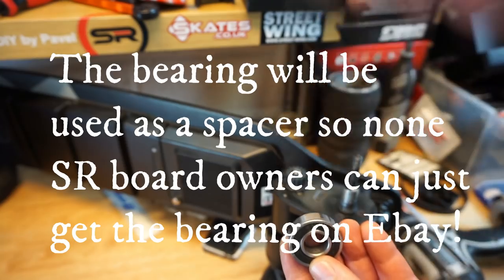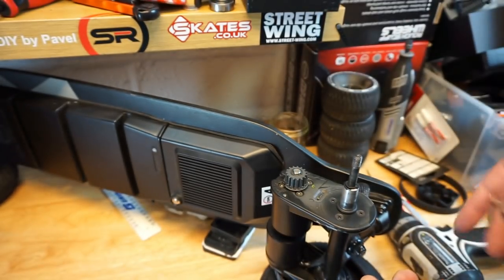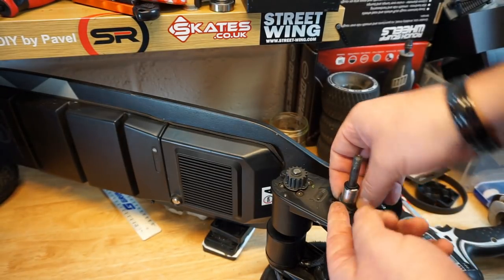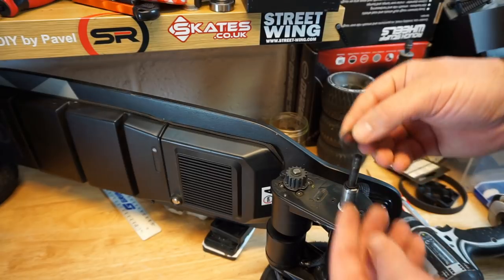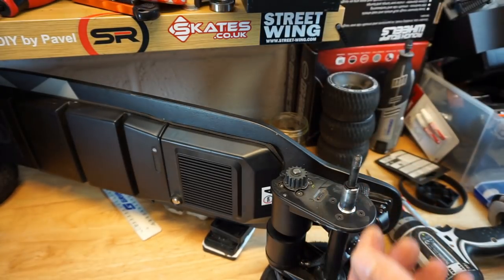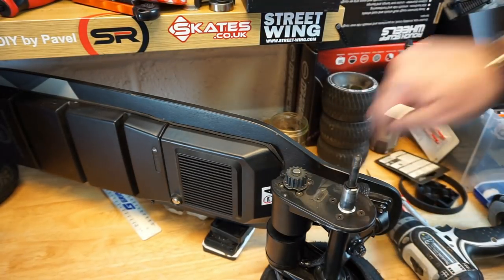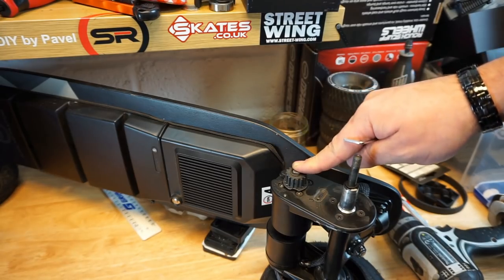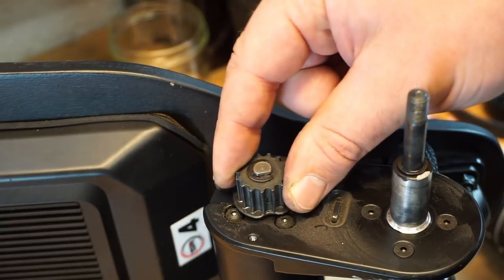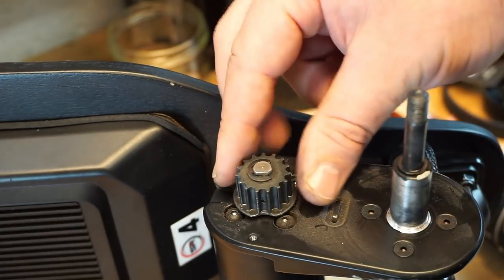Before you put the wheel pulley aside, take something like an Allen key and push the bearing out of the pulley. Apply even pressure all the way around and eventually the bearing will come out. Hold onto the bearing because you'll need it very soon. Next, there is a rubber gasket on the axle — remove it because we will be drilling and you don't want any shavings on the rubber. Then we need to remove the motor.